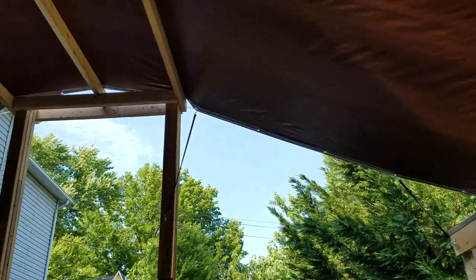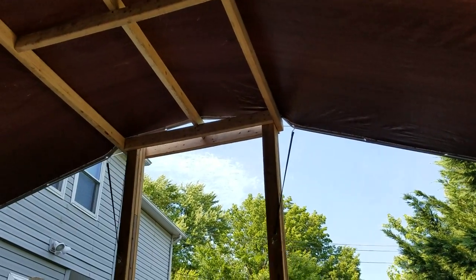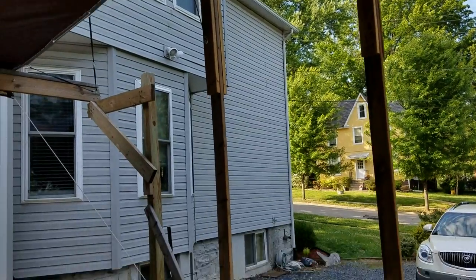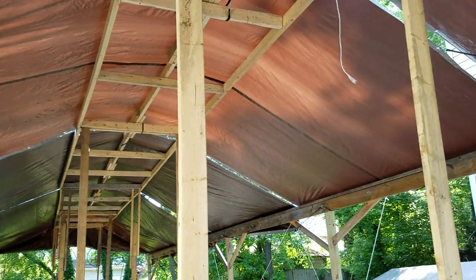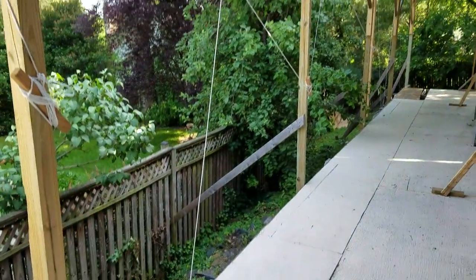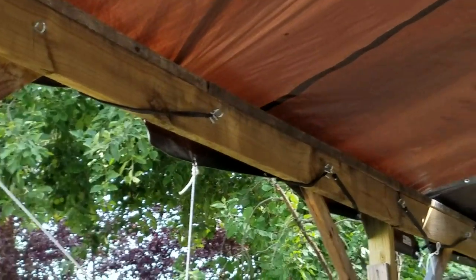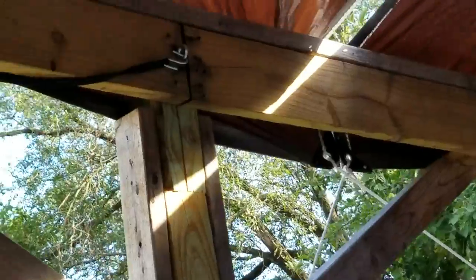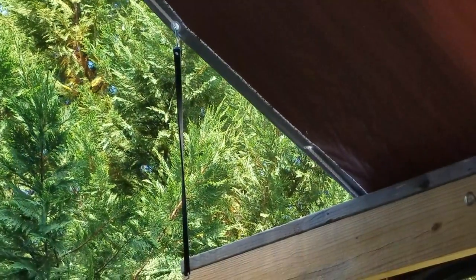We've added bungee cord. So the bungee cord there really pulls that taut, so we don't get any standing water up there. And she looks pretty good. So we've reinforced the lines everywhere with bungees. Zoom in so you can see that. Bungees pulling it taut, and we've even got lateral bungees — see? Keeping the tension nice and good.